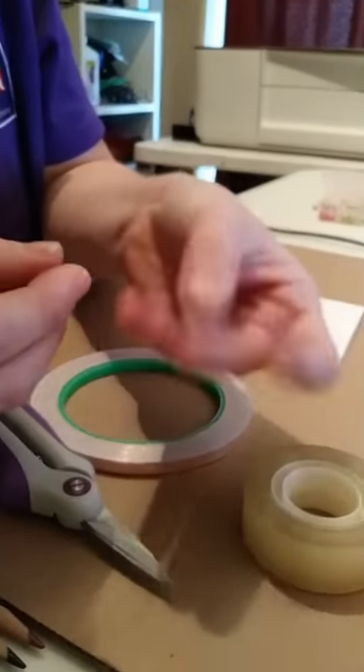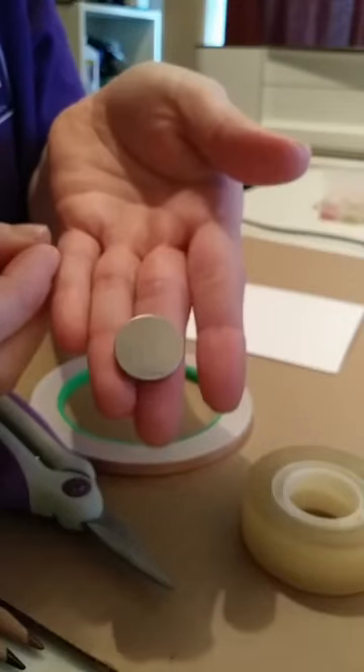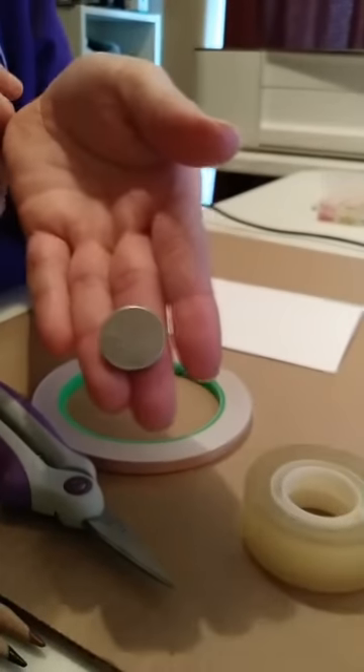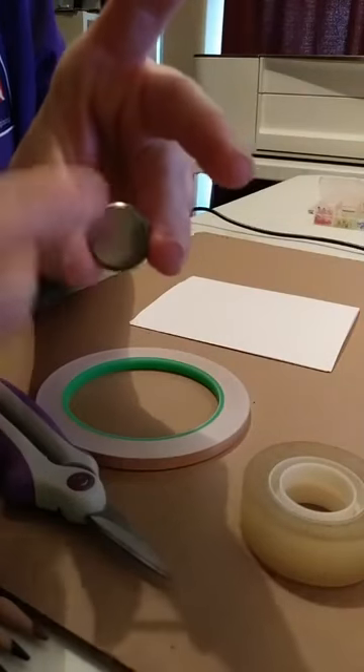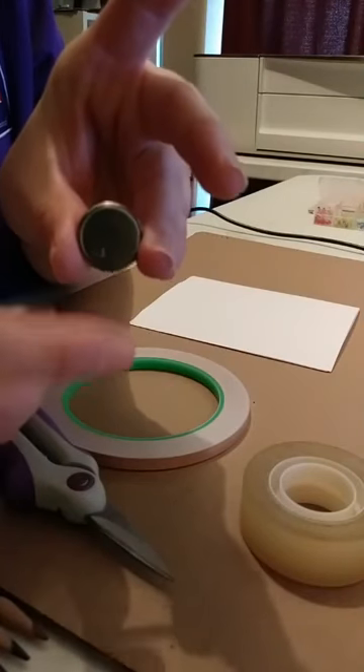I've got my coin cell battery. Flat side is positive. Waffle side — best way I can describe it — is negative.